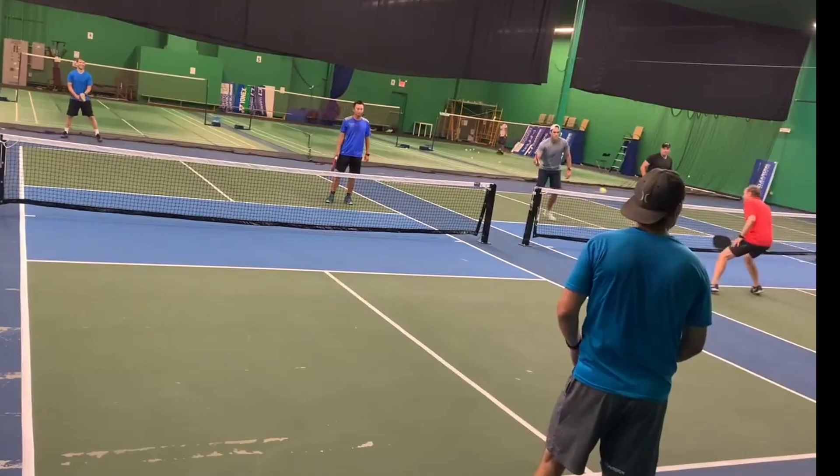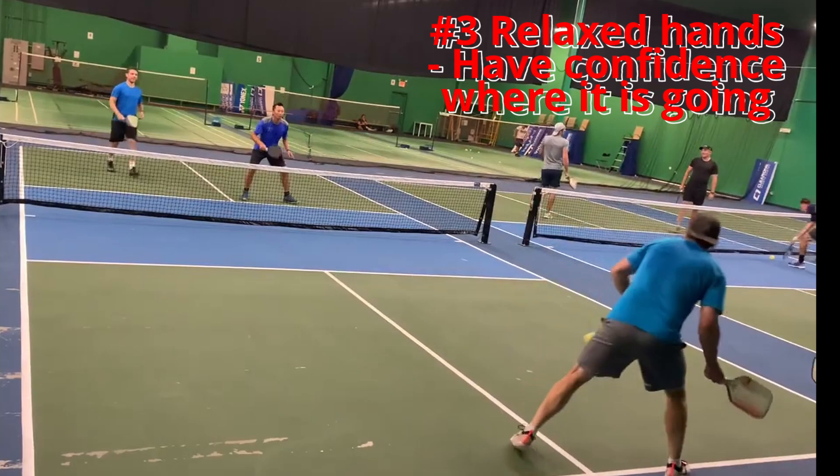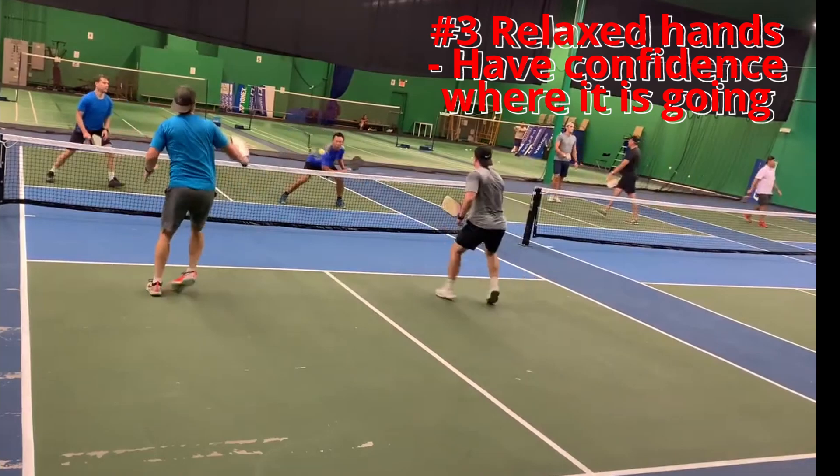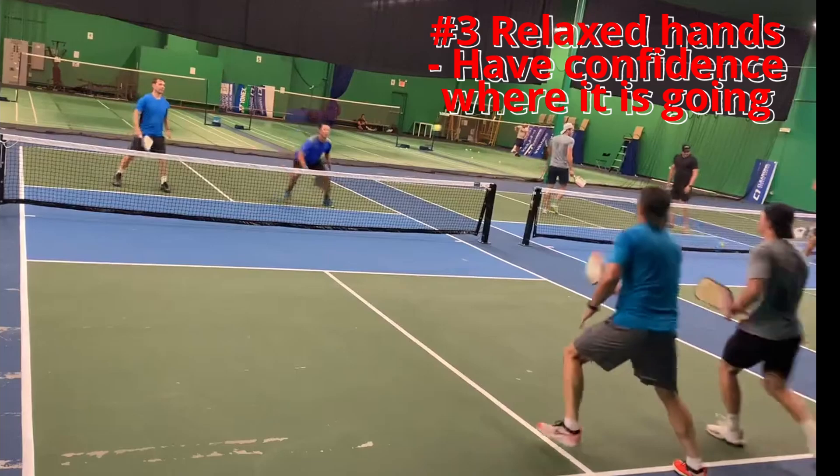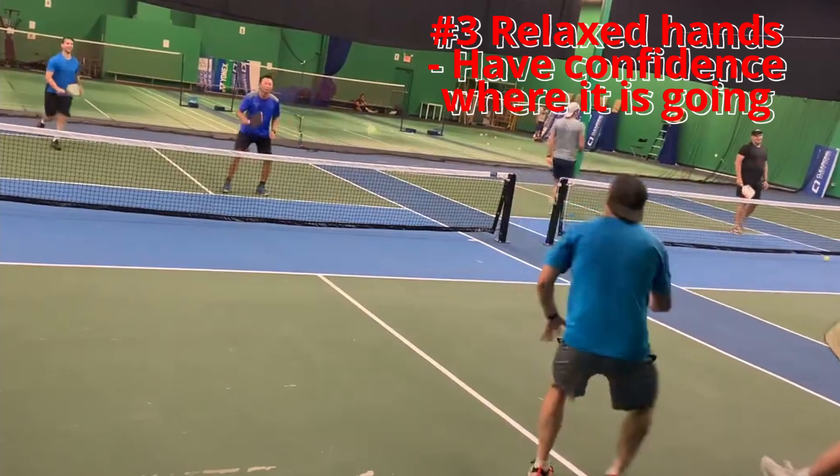The final thing that will help you is to have relaxed hands. Have confidence in where the ball is going — don't try to place it. When you do that, you push the ball, it sits up, and the other team will have a put-away on that shot. So have relaxed hands, and like Bill Murray in Caddyshack, let the ball go where it's supposed to be.